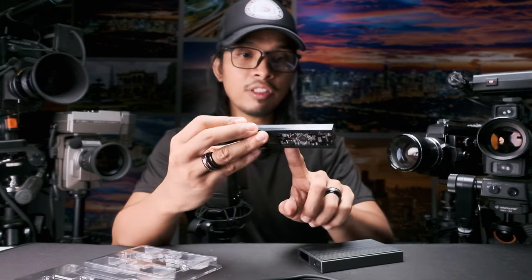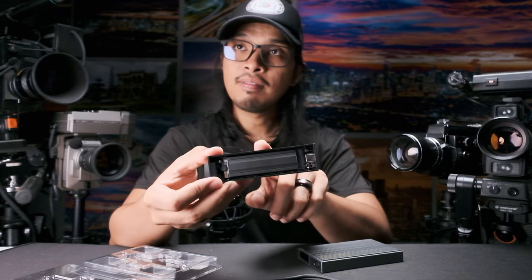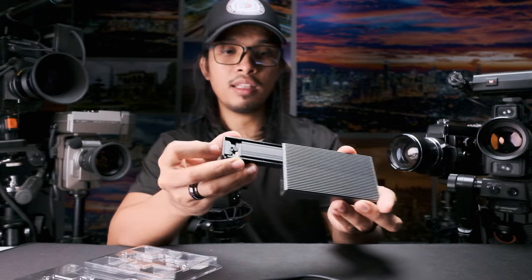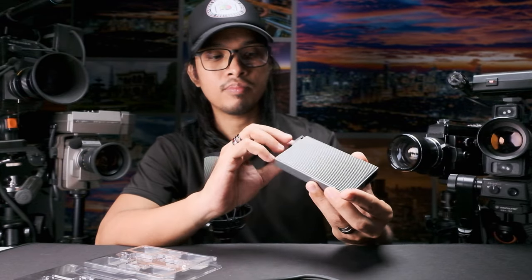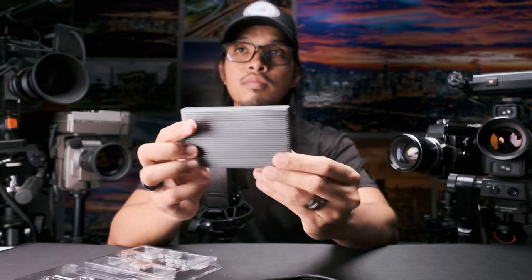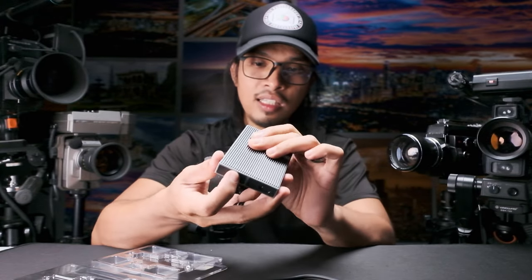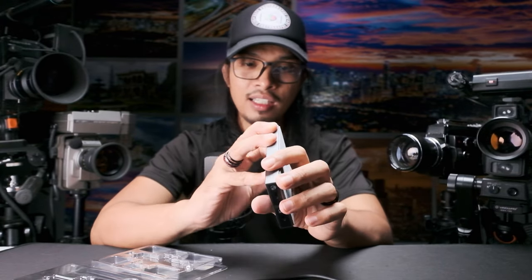After you've placed everything securely, just slide it back into the case and it's done. That is the slight disadvantage of having a quick-release or easy open-and-close design — but if I hold it properly, there's no shake at all.